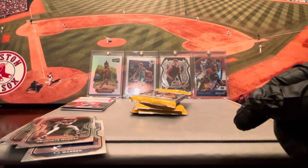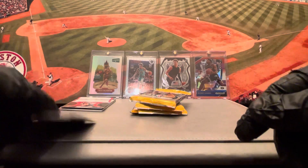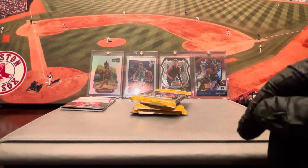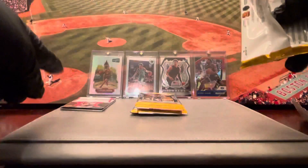De'Jounte Murray, Miles Turner, and TJ Warren from Indiana. All right, third pack — because that first pack we already got. Looks like there's a Mem there too.